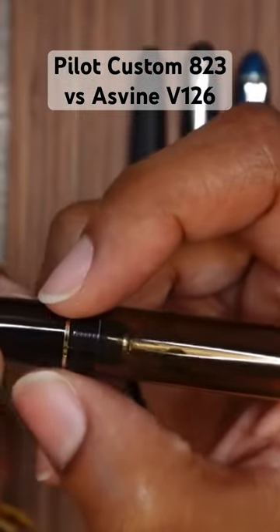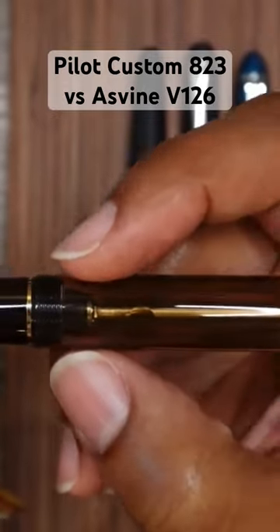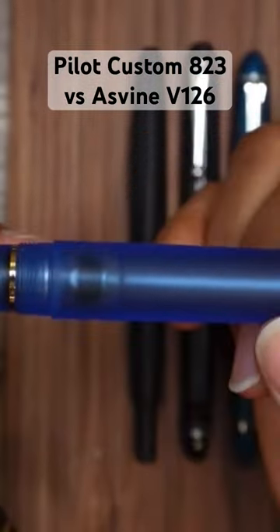Here's the section, and then you step up to the threads, which are basically flush with the rest of the barrel. But on the ASB V126, there's a step up to the threads and another step up to the barrel.